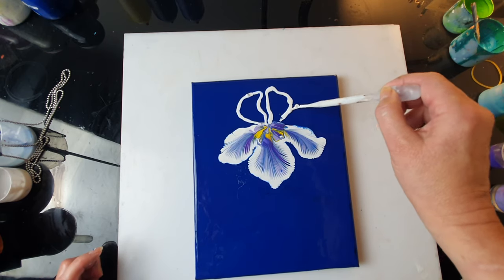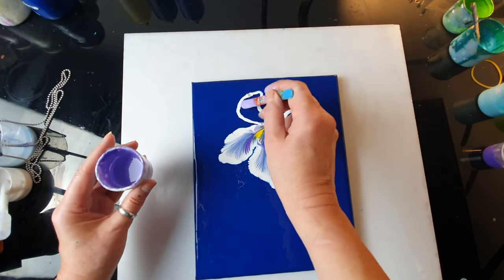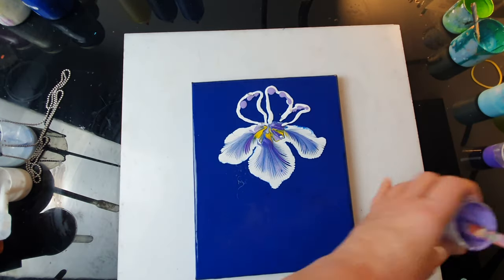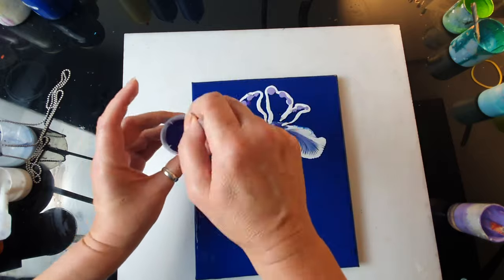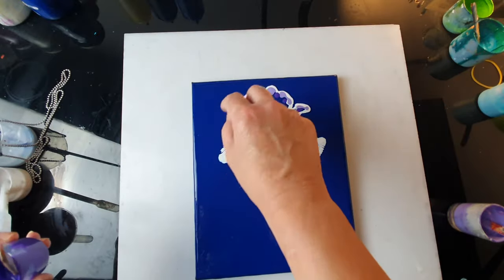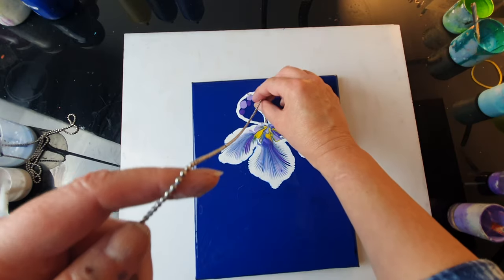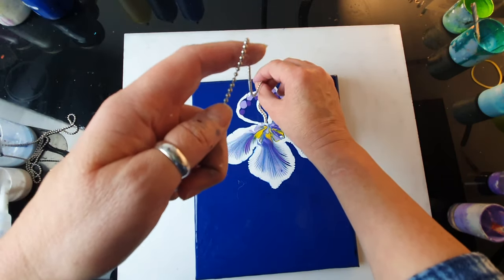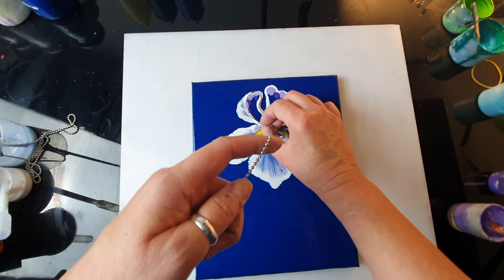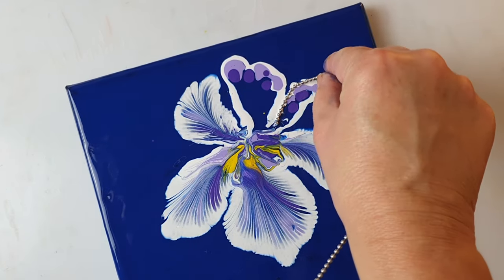Maybe one will be slightly irregular. Now I'm thinking the upper petals probably don't have the yellow sections, so that will be easier. I don't want to use too much paint because I don't really want a big puddle. So maybe just a small bit of yellow here. This might be a bit tricky because I really don't want to spoil the bottom one. I've ordered some smaller chains because for smaller paintings they'd be much better.